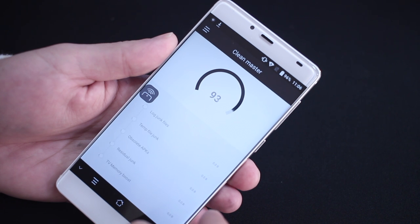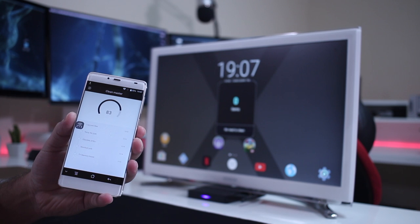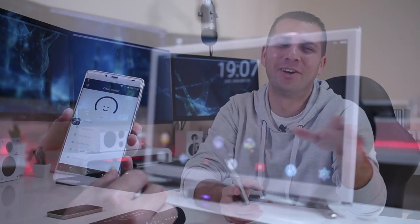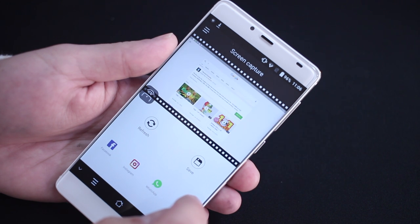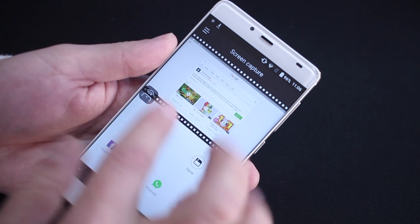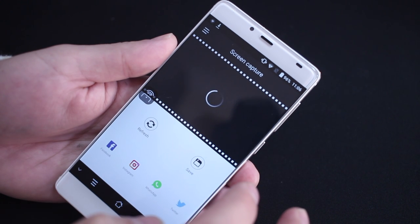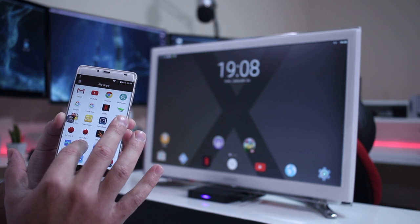Next we have the Clean Master, which is useful but I usually close apps manually so that the box has all resources available for whatever I'm doing — playing games, watching movies, and so on. With a press of a button it does what you'd do manually, just a bit quicker. Moving on to Screen Capture — it's a nice add-on that lets you take screenshots of any app on your TV screen. I don't see myself using it that much, but it is a useful tool to have.